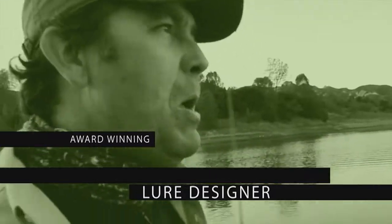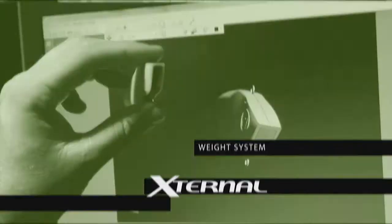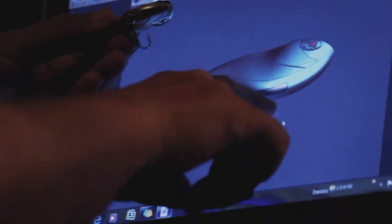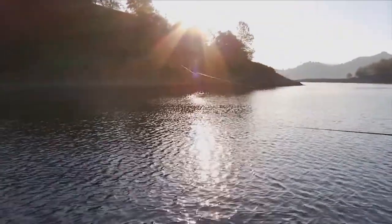From award-winning lure designer Patrick Sabil comes the Sabil Action First Vibe Machine. Featuring Sabil's innovative external weight system, the external weight system gives the lure an ultra-low center of gravity, allowing you to fish it at any speed or action and really increases casting distance.